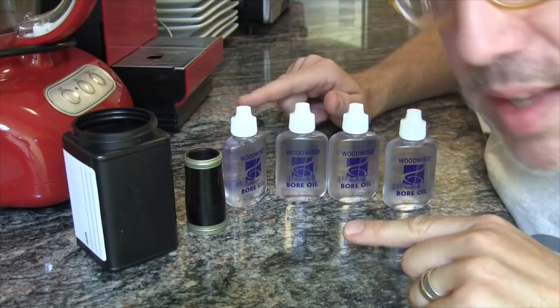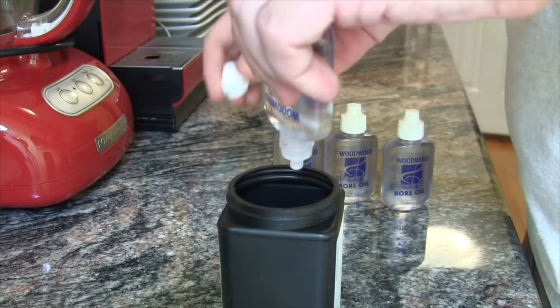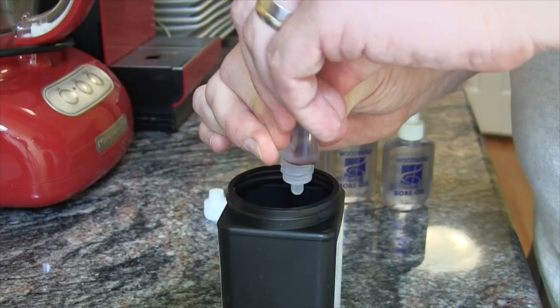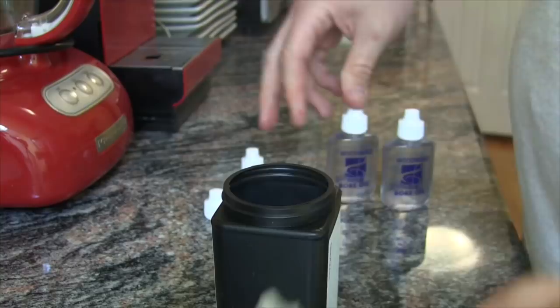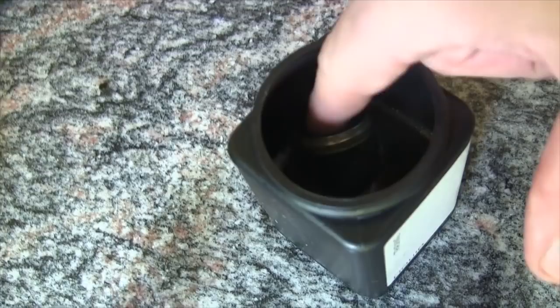I've got this barrel — don't cry — and I'm going to take all four of these bottles and empty them in. Normally a jar of bore oil will probably last you a lifetime, but here, oh my god, it really smells. And there you have it. I'm going to tip that over so it's really soaking in there. Bye-bye — we're going to take a look at you in six months.